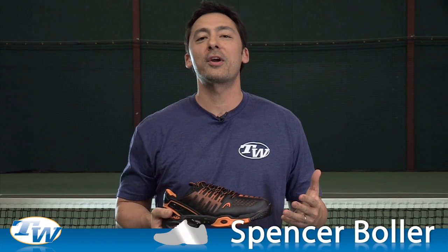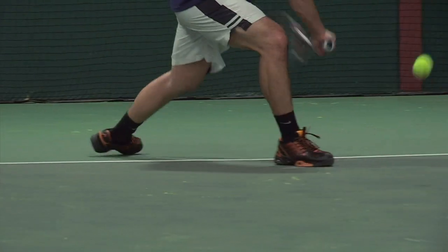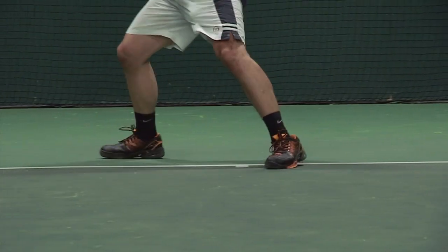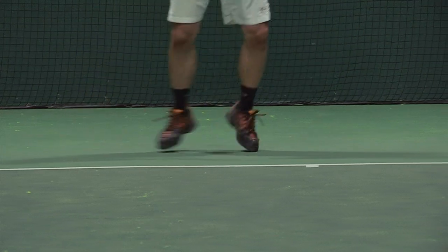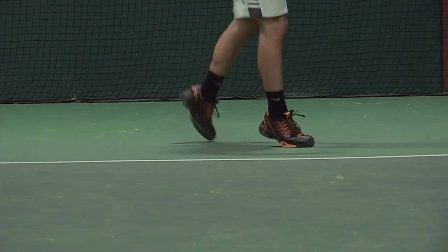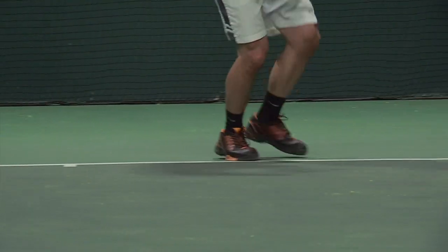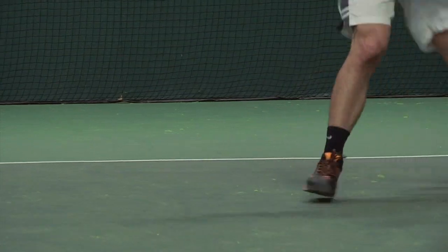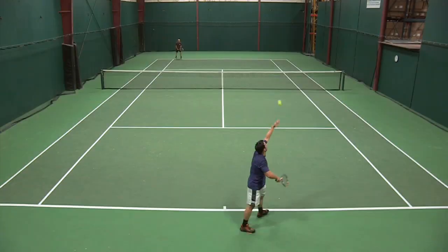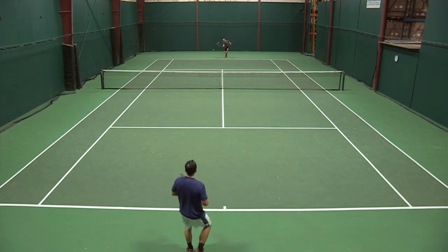Starting with comfort, as I first laced these shoes up and put them on, I noticed they fit very well but were a little bit stiff, so I knew there was going to be some break-in. When I got down to court I found it was very minimal and I was very pleased. The fit actually got better as I played — it really cinched up nicely and hugged my foot where my feet needed hugging, creating a lot of support.